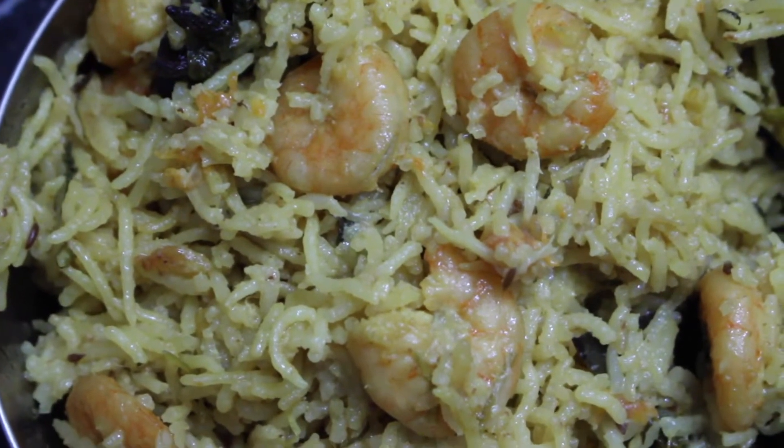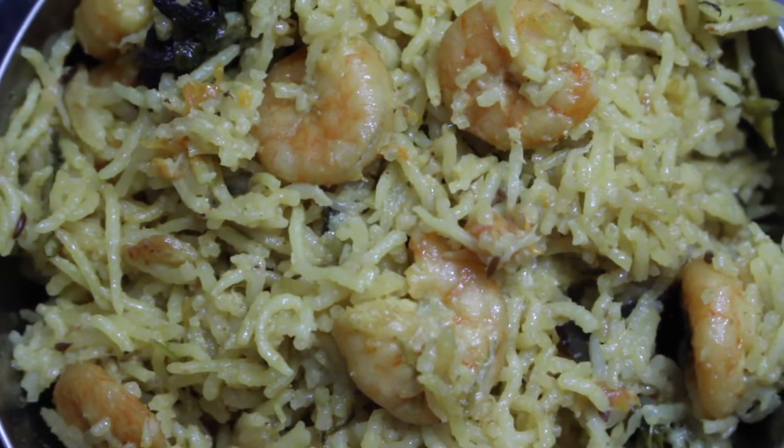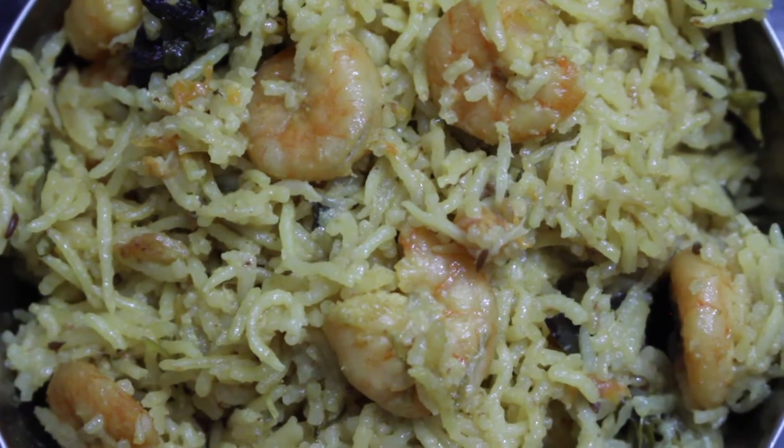Hello everyone, welcome to Navya's Indian kitchen. In this episode, let us learn how to make prawns pulao. So let's get started.